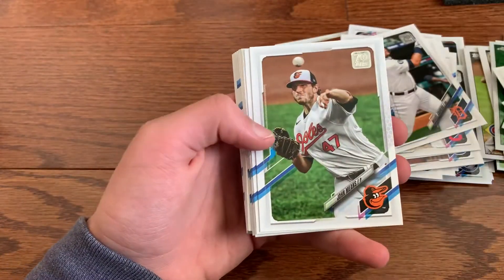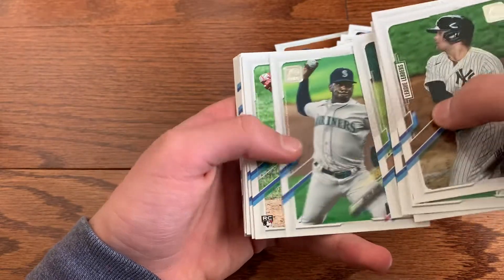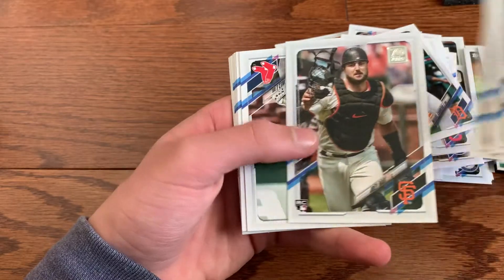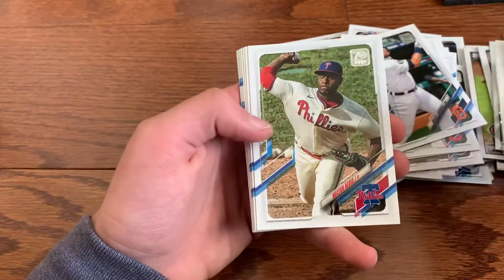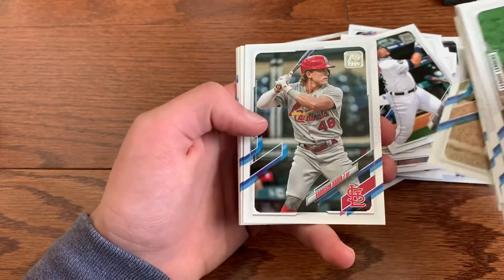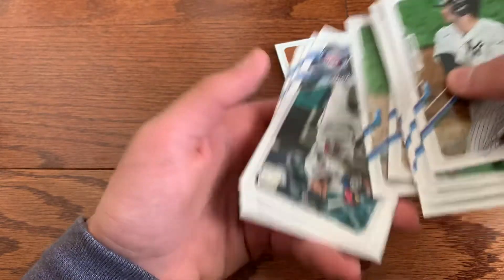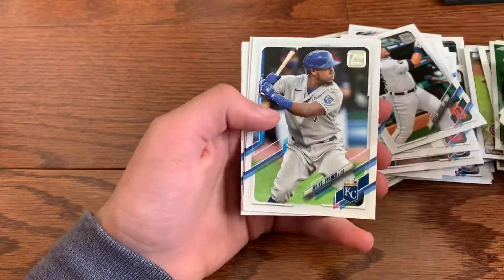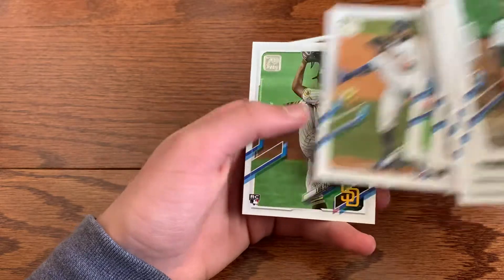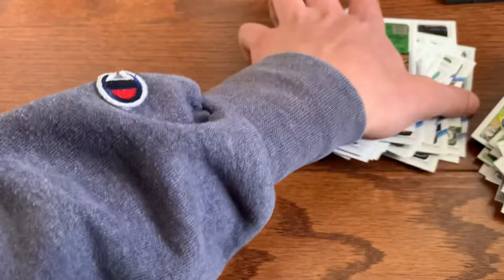Verlander, Deivi Garcia — that's a nice one — John Means, Julio Rodriguez, Freddy Galvis, Jones, Justin Dunn, Monte Harrison, Joey Bart — nice — JD Martinez, Amed Rosario, Hector Neris, Bader, Dee Gordon, Gleyber Torres, Josh Donaldson, Avisail Garcia, Michael Franco, Tony Gonsolin, and we end it off with a Luis Patino.